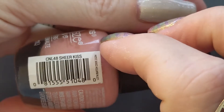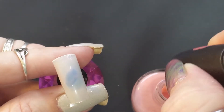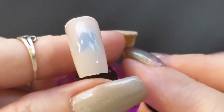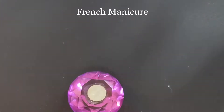The next one is Sheer Kiss. They're all going to be clear and very sheer. This one is really, really light — I'm not even sure you can catch the color on that one. That might be really good for like a French tip or something.